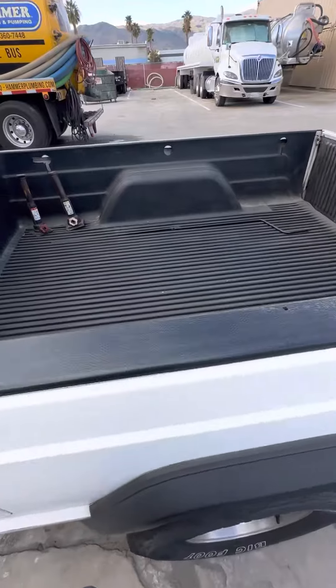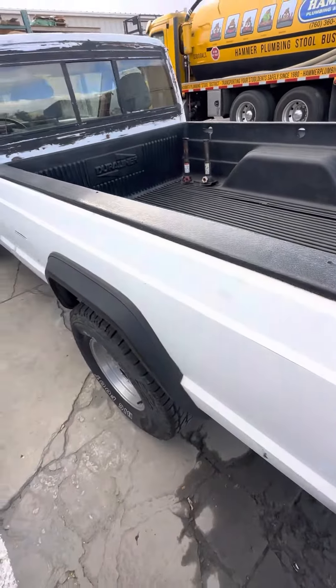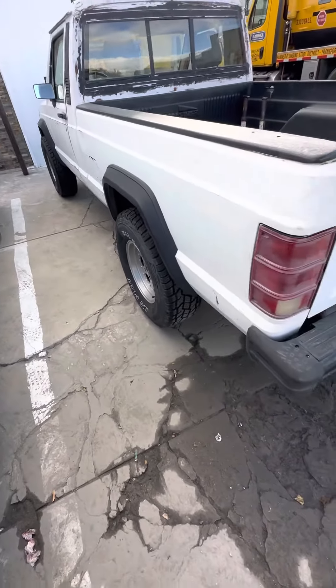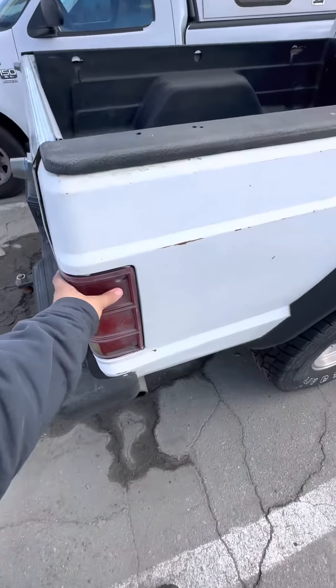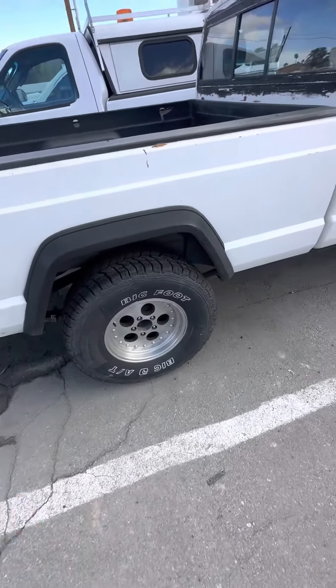The bed is actually really clean. It's got a liner that isn't bolted down, but the bed itself is really nice. It's got some 31-inch Bigfoot tires on it, and the tail lights are both in decent condition.